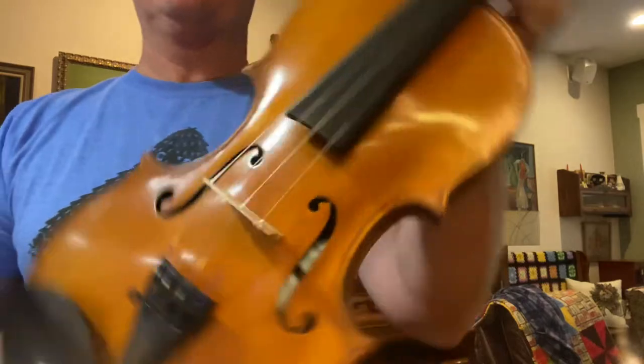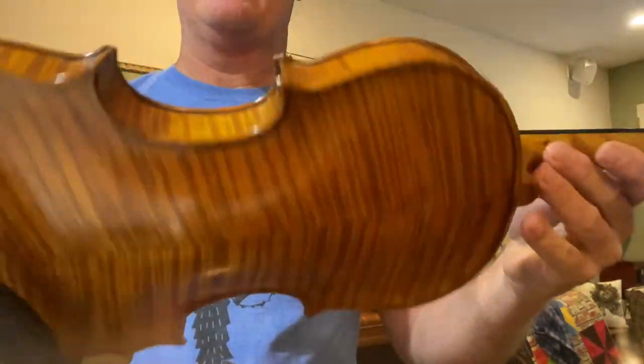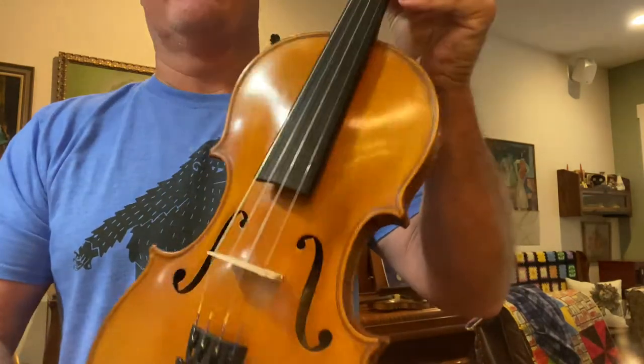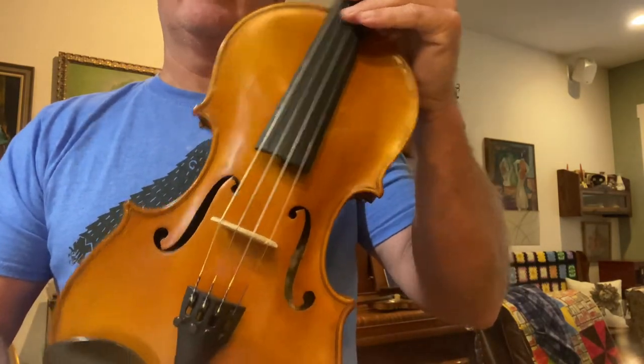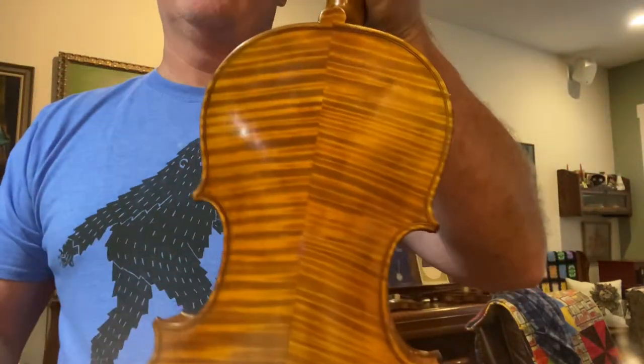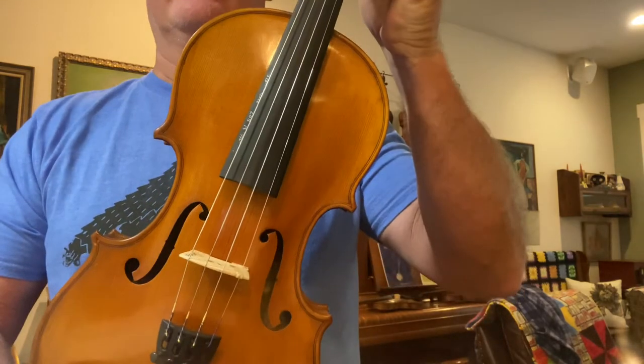Send me an email at roycebird@comcast.net if you want to find out more details or how to try these. If you look back at the last couple of weeks of videos you'll see that I sell these violins very fast.